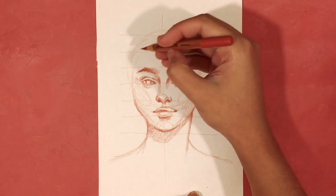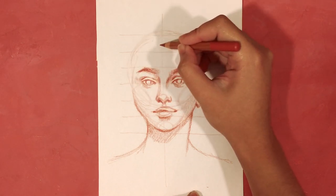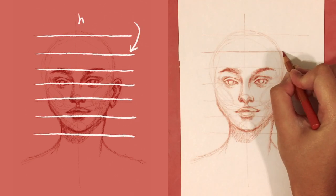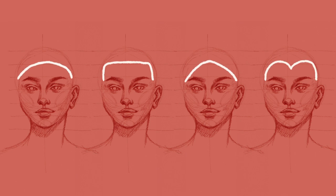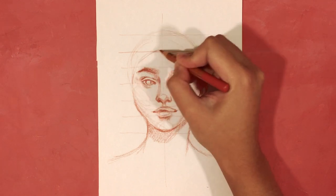The first thing to determine is the hairline, which is located on the forehead and indicates the roots of the hair closest to the face. If you draw seven lines equally spaced down the head, the second line from the top is our guideline for the hairline. There are many different lines you can draw depending on the face shape — for this demonstration, with an oval face shape, we'll use an arched hairline.